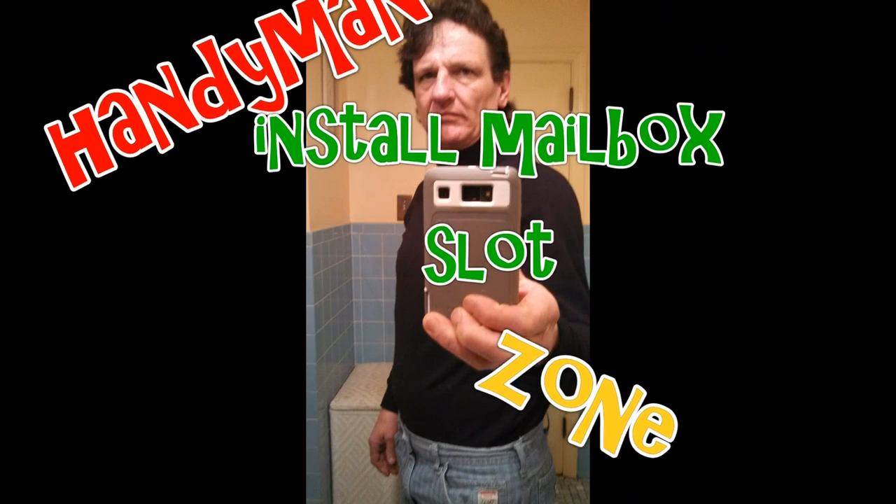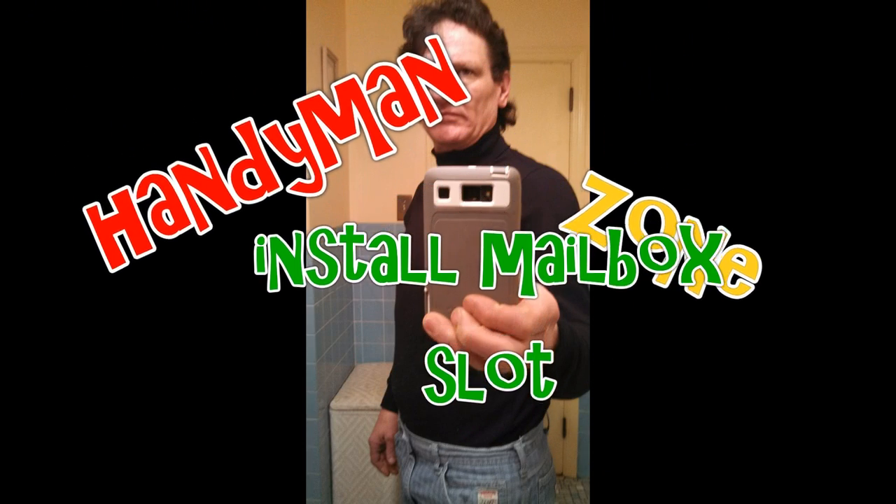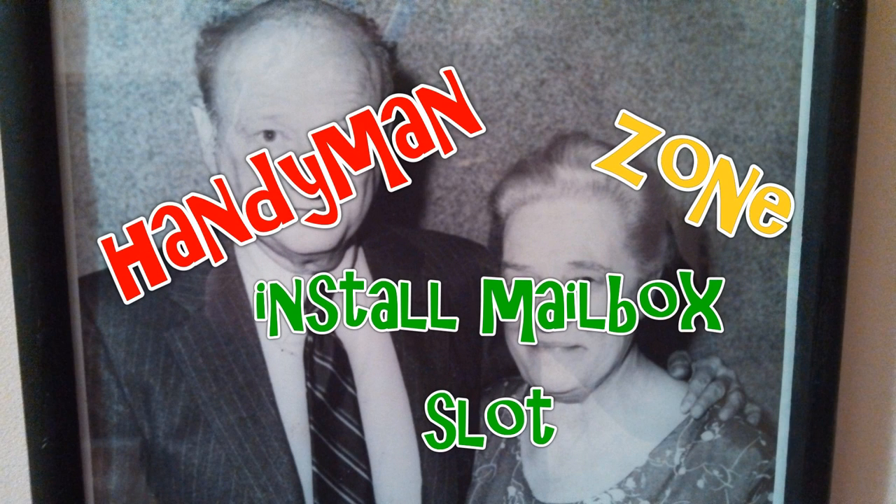Hey everyone, hi my YouTube friends! Today we're going to be installing a mailbox on a front door.